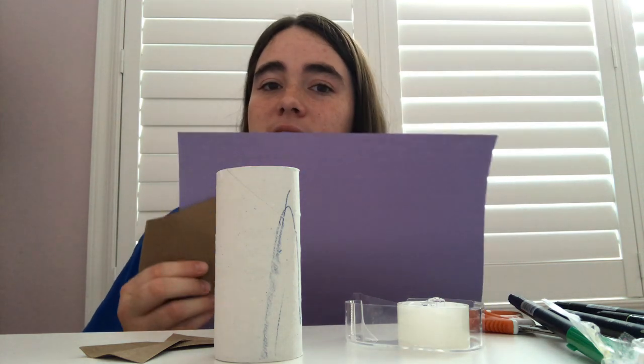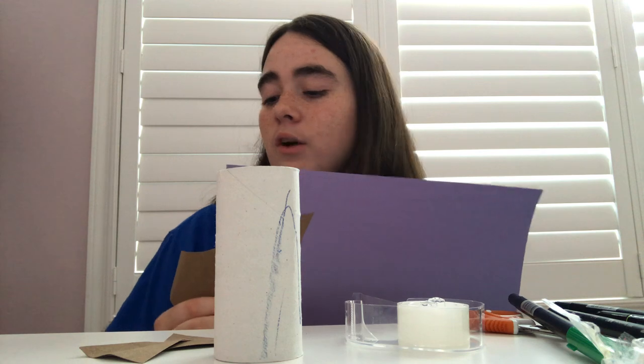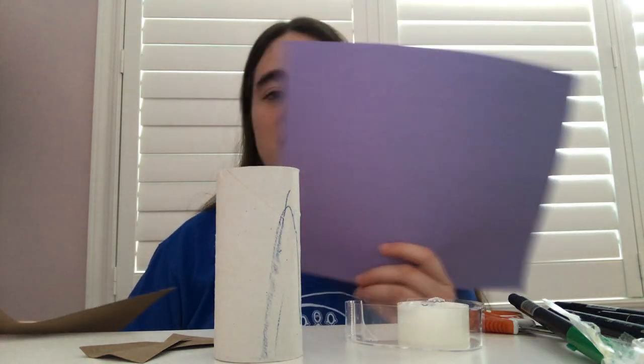And we're going to need some construction paper or cardboard to build our spaceships. If you guys don't have any cardboard, you can always use the cardboard from your box, or you can see if you have a cereal box in your recycling, and that would work too. If you can't find any cardboard, you can always use construction paper.